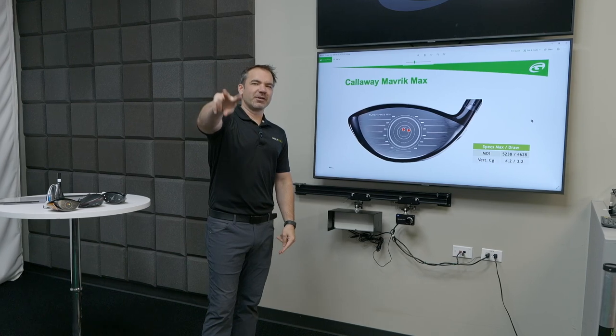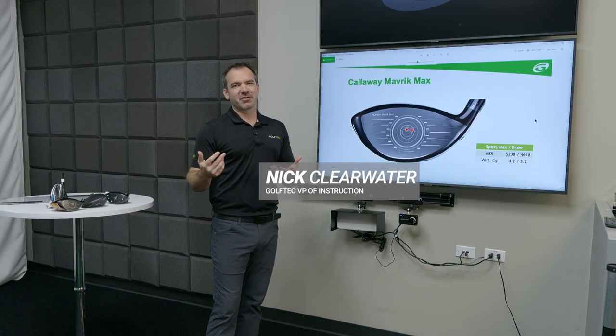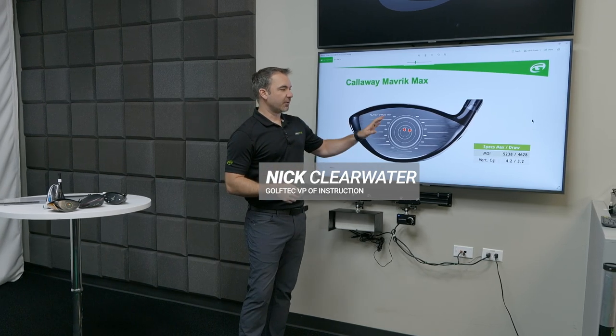All right, we're taking over two club fitting myths here today. The first one, or maybe not even a myth so much as an understanding, the second one's a myth. First one though is draw drivers.